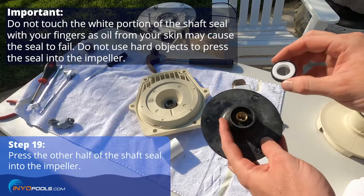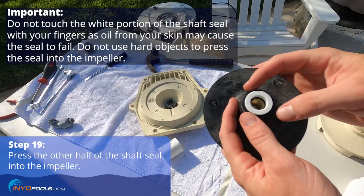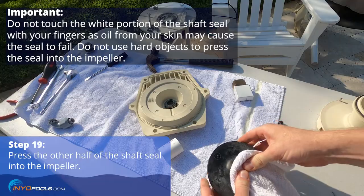Take the other half of the new shaft seal and place it into the impeller with the white portion facing up. Use a clean towel to press down on the seal and completely seat it into the impeller.